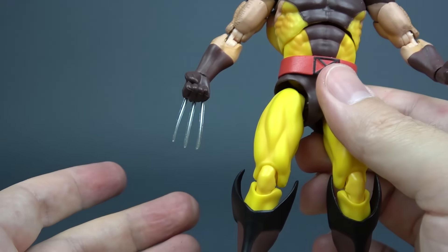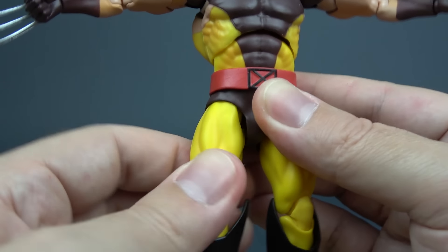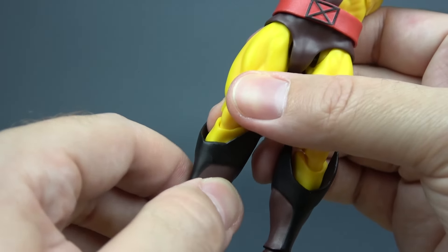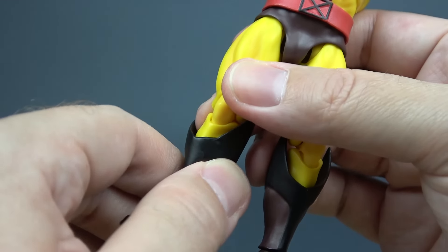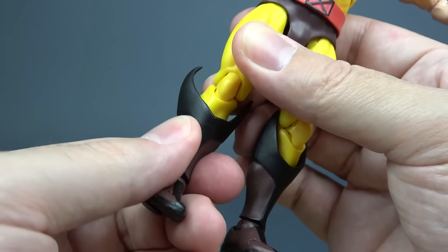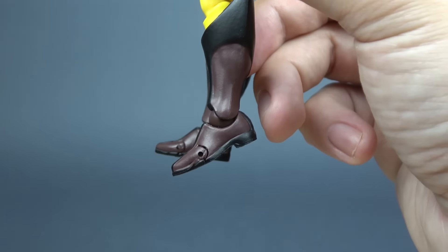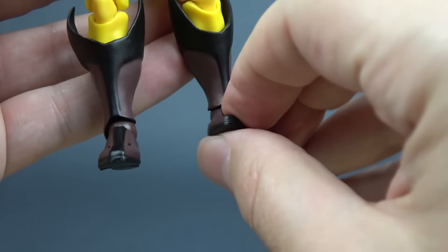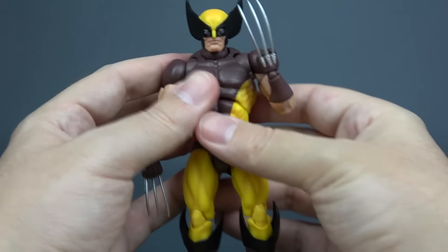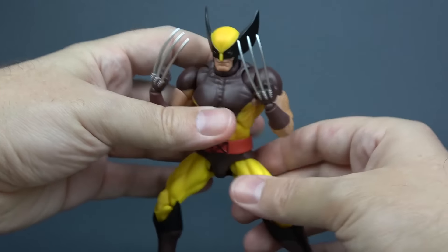We have drop-down hips. Legs move out this much, they kick forward this much, back only this much. We have a thigh swivel, double jointed knees, and we also have a boot swivel. I've heard some people saying that the original doesn't have that point of articulation — I can't confirm that, so if someone watching this has the original please tell us if it has a boot swivel or not. We have a swivel in the ankle, feet move forward this much, back this much, we have a generous ankle pivot and a nice toe joint. So the articulation is fantastic — it's just what you want for your Wolverine figure and you will have a lot of fun posing this guy around.